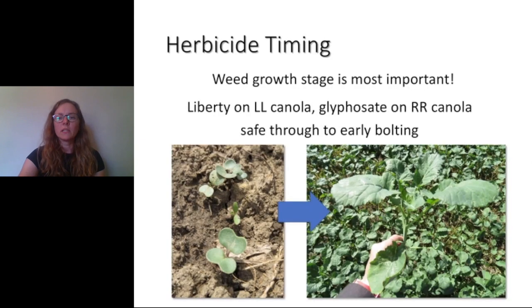Most of us grow Liberty Link or glyphosate tolerant spring canola, and those products are safe to apply right from emergence through to early bolting. Of course, it's more important to look at the growth stage of the weeds and time your herbicide application to the appropriate weed growth stage.